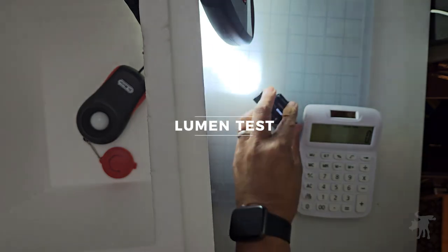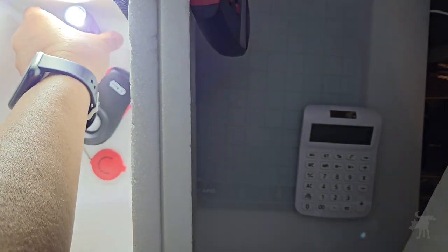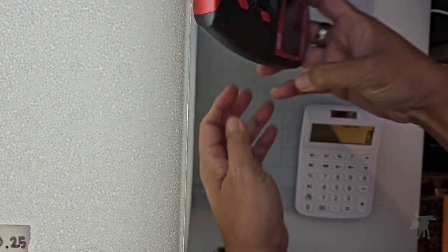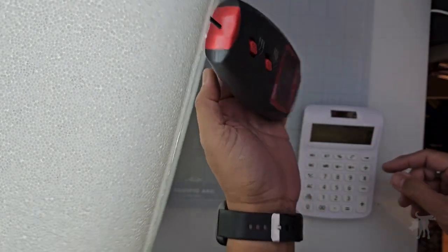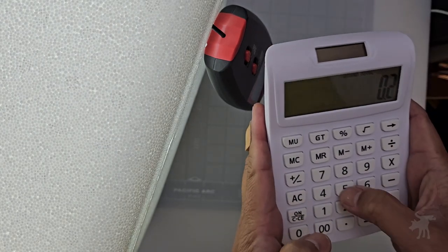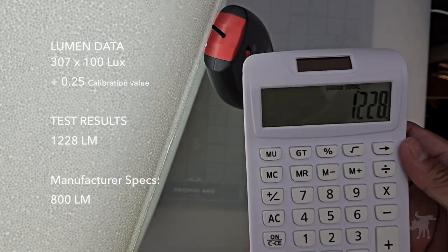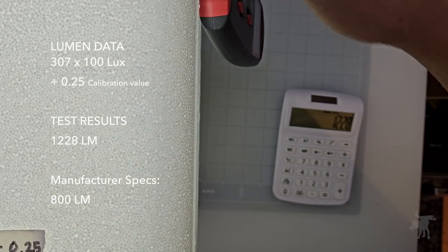We've had this running for 30 seconds to warm up the battery, and we're going to put it into my testing rig, which has been calibrated to a known 100 lumen lamp. I'm getting a reading of 307, which, applying the conversion ratio, yields approximately 1,228 lumens. This thing is pretty darn bright.